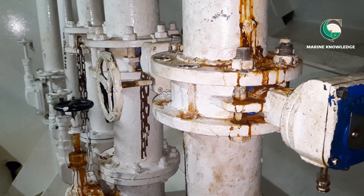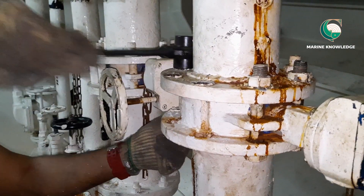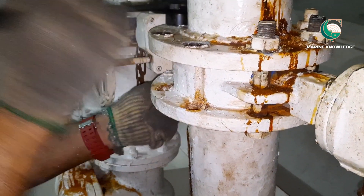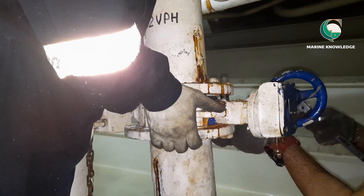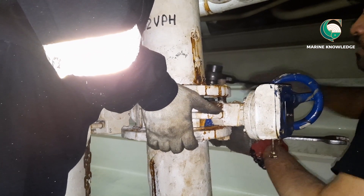We are going to renew the butterfly valve. The reason why we are renewing is the valve is leaking. When you are renewing a butterfly valve, all you need to keep in mind is that you have to keep a proper size butterfly valve in standby.